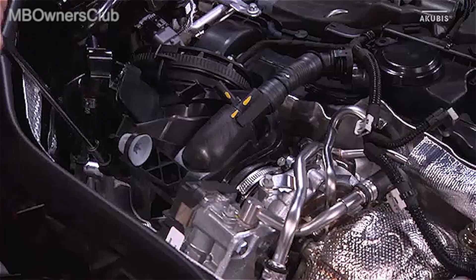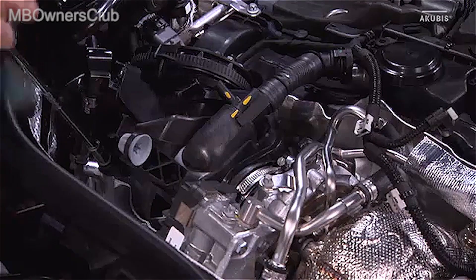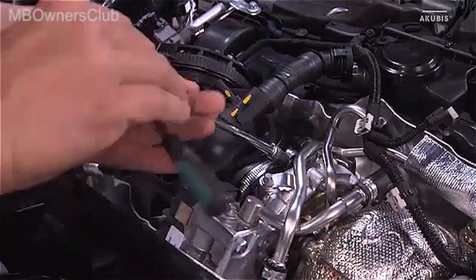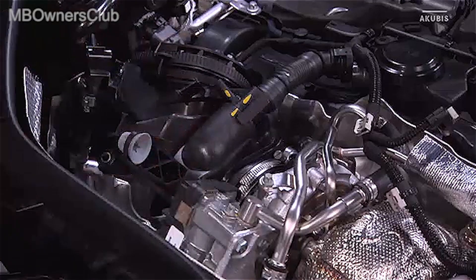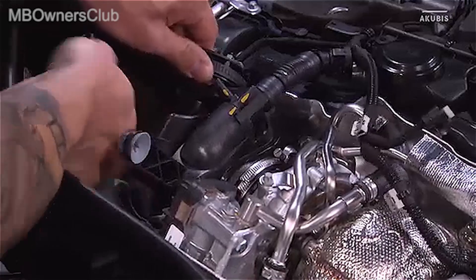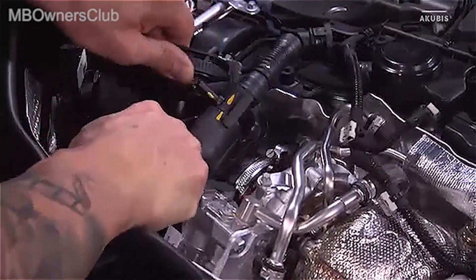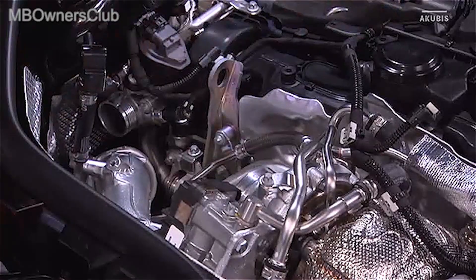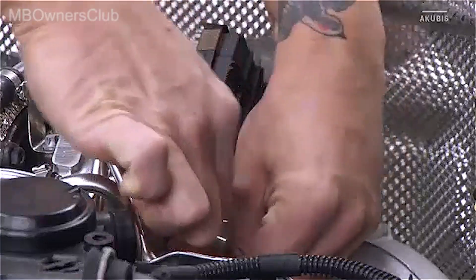Undo the screw on the air intake pipe and open the clamp. You have to renew these upon installation. Now you can remove the air intake line from the exhaust gas turbocharger. Replace the gasket upon installation. Now close the opening.